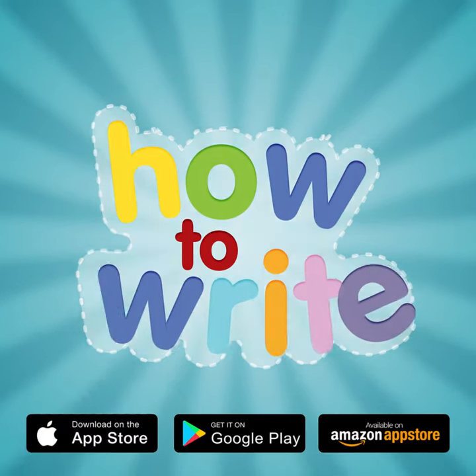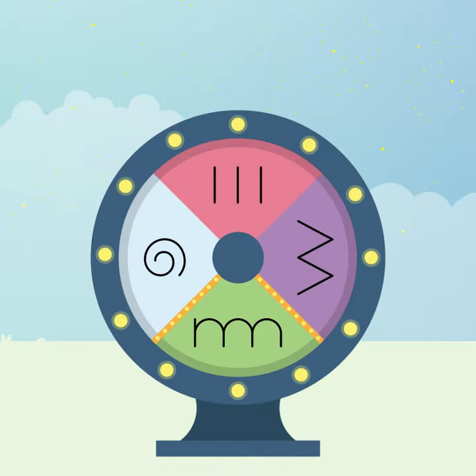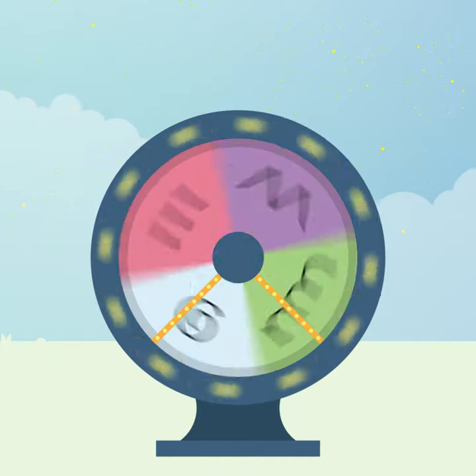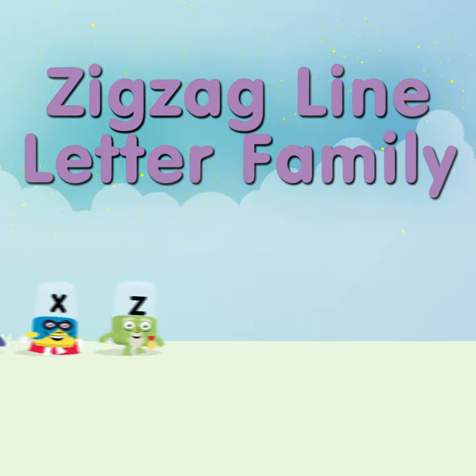Let's learn about letter writing shapes with How to Write. Let's spin the wheel. You've landed on the zigzag letter family. Here come the Alphablocks now.